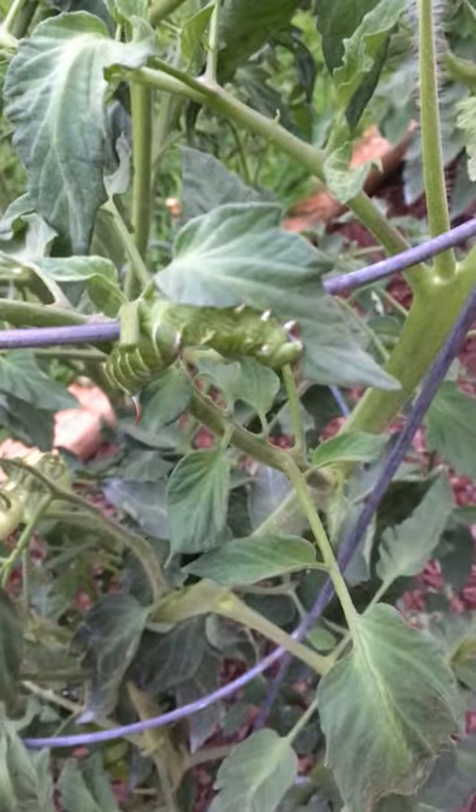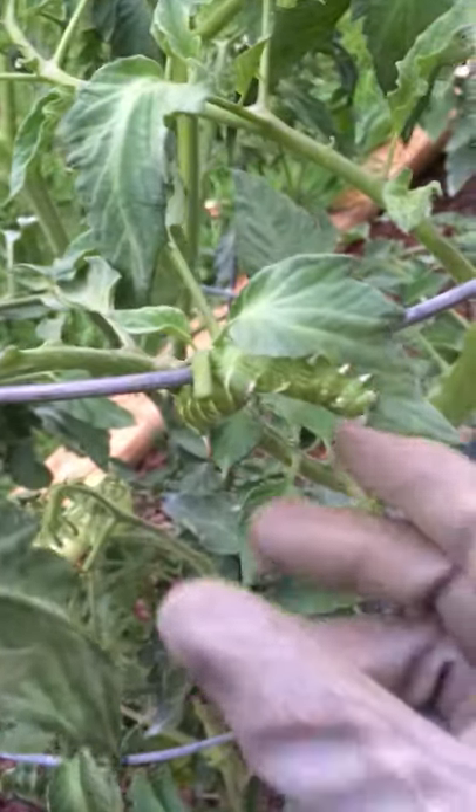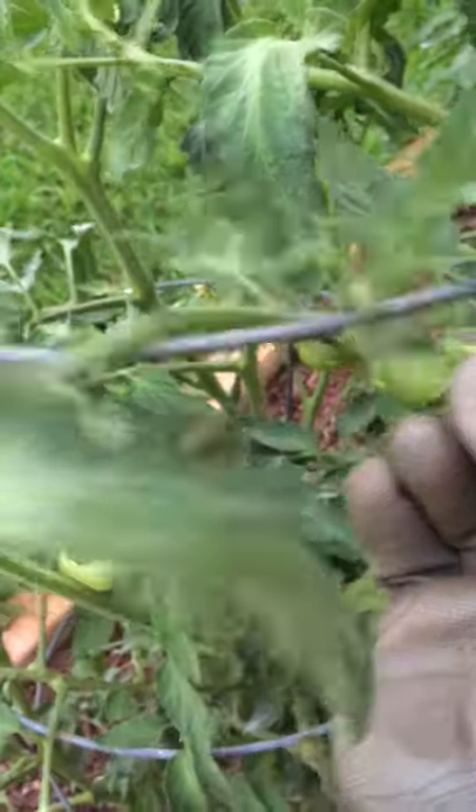These are easy to take care of. All you do is pick them off and then you can feed them to the birds. I wear gloves because they feel awful and they grab on — they're hard to pull off.